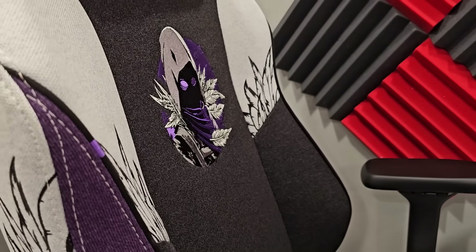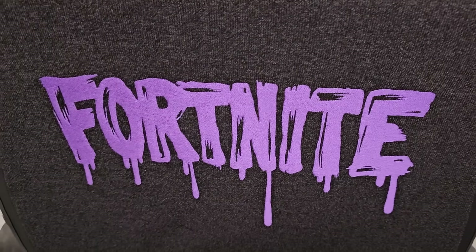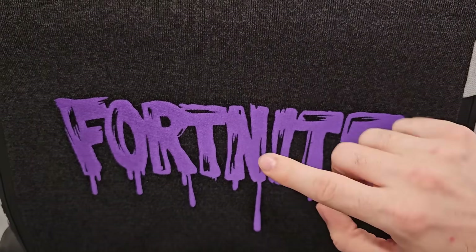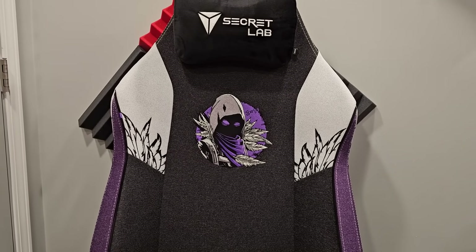On the sides you can see the Raven-plumed feathers — I thought that was a beautiful detail. I will admit I do like the front better on this chair compared to my old one. On the back of this one it's just the Fortnite logo, whereas on the Battle Bus one it's a huge, intricate display. So it's kind of flip-flopped — the front is better on this one, and the back is better on the old chair.